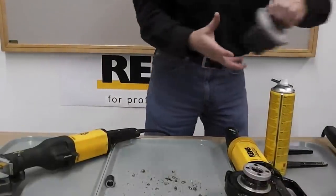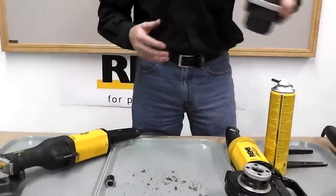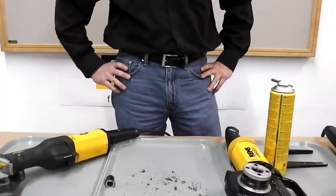A two inch die head manufactured by REMS weighs under three pounds. For more information, check out our website at www.remstoolsusa.com. Thanks.